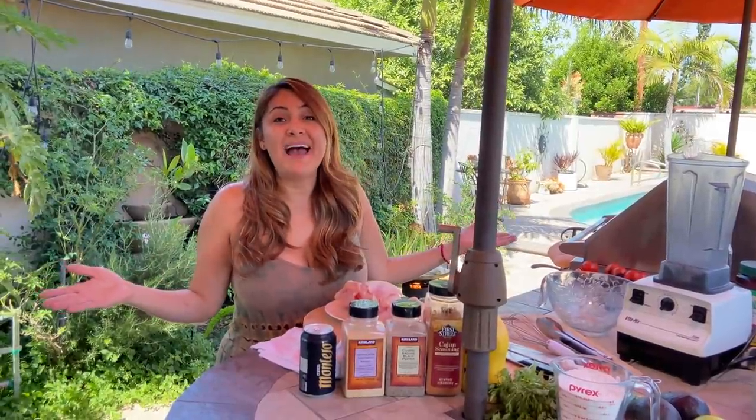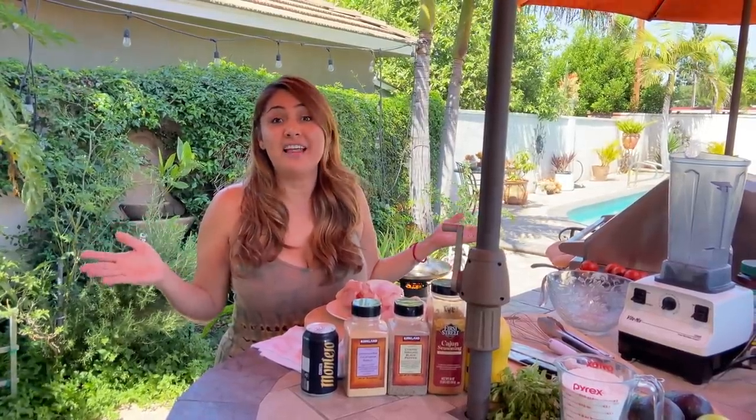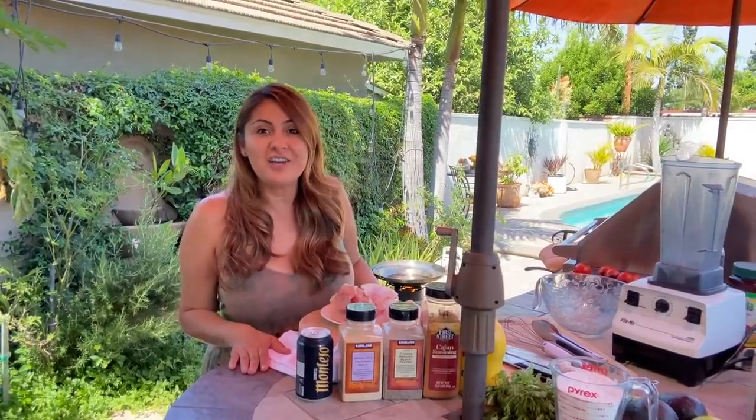Welcome back to my backyard! We have to take advantage of this beautiful weather here in Southern California. I'm finally recreating those fish tacos you guys have been asking me for, so let's get started.